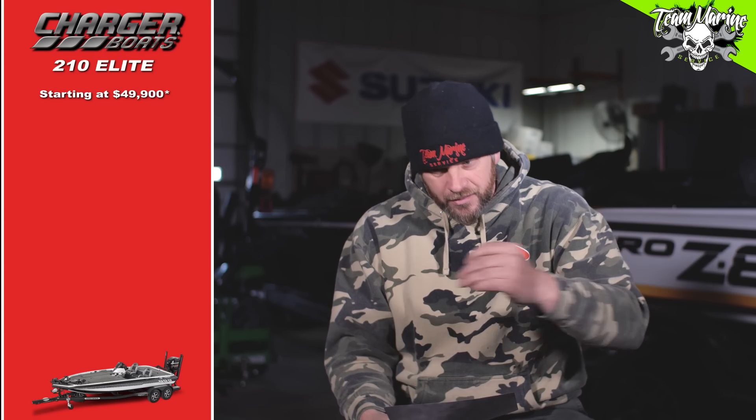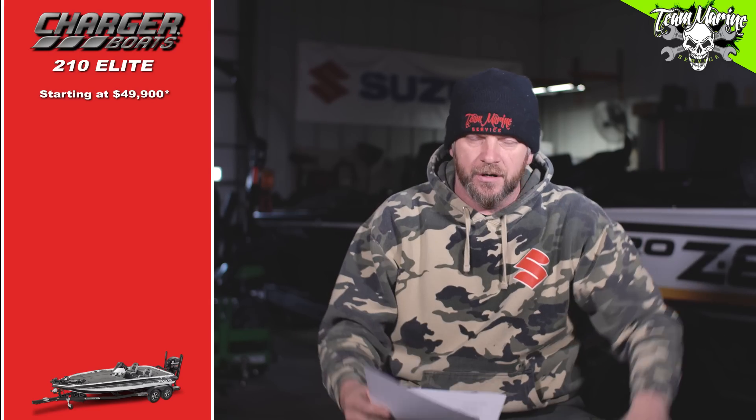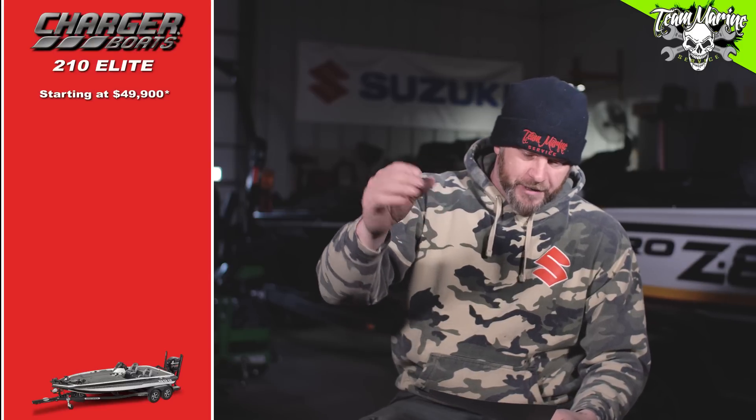So you can get that Charger hull and trailer — rigged and ready to add your electronics, motor, trolling motor, and batteries — for $49,990 on the 210 Elite. We took our pricing that we've used throughout this whole series — the same pricing on the units, the trolling motor, the jack plate, all of that — and integrated it. Kelly was busy, so we just took all those numbers and moved them into this boat build.